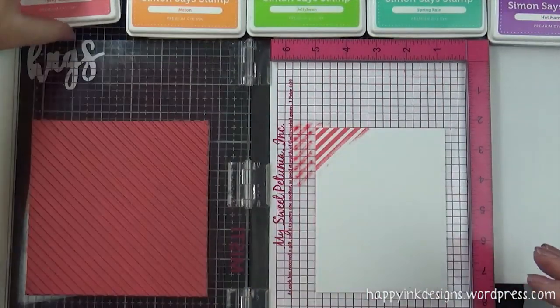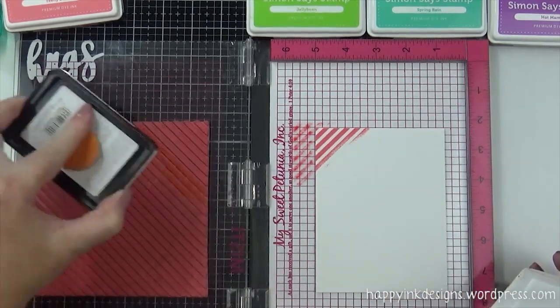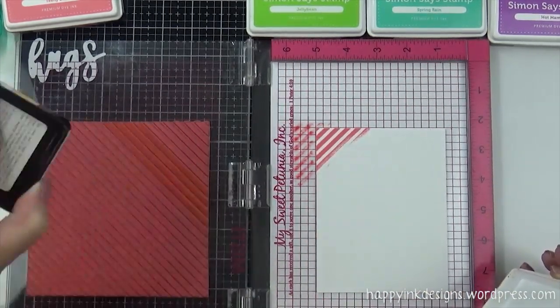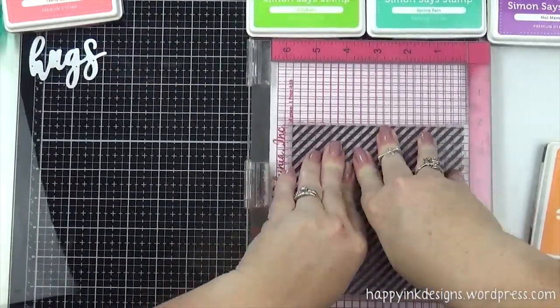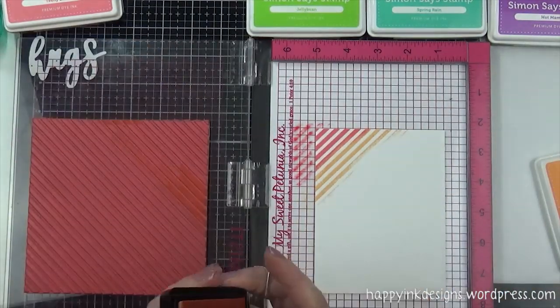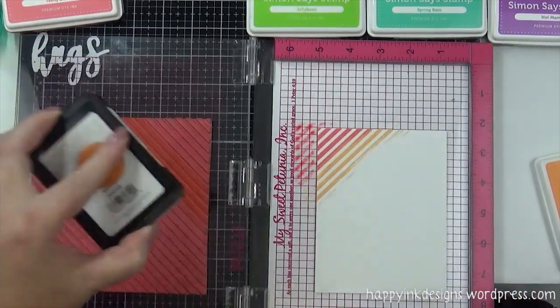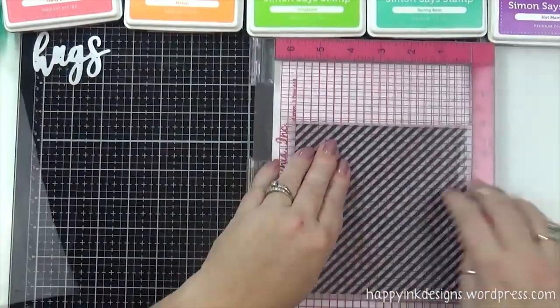Lining it up — I had to keep counting how many lines I went over because I kept losing track. But I really like all these colors together; they go really well together. My goal was to try to get only four lines colored and then maybe a little bit of another line so it would blend in with the next color.